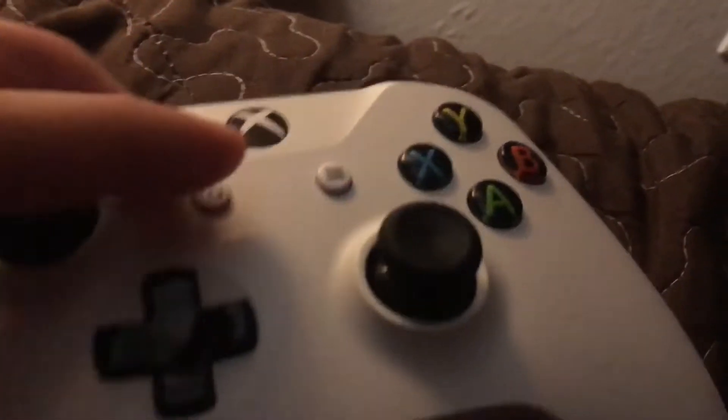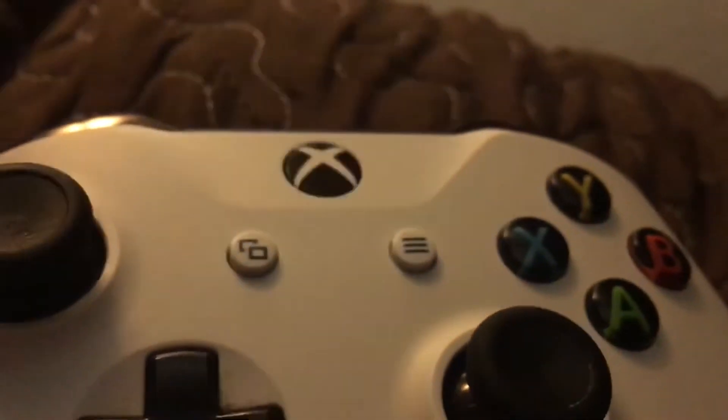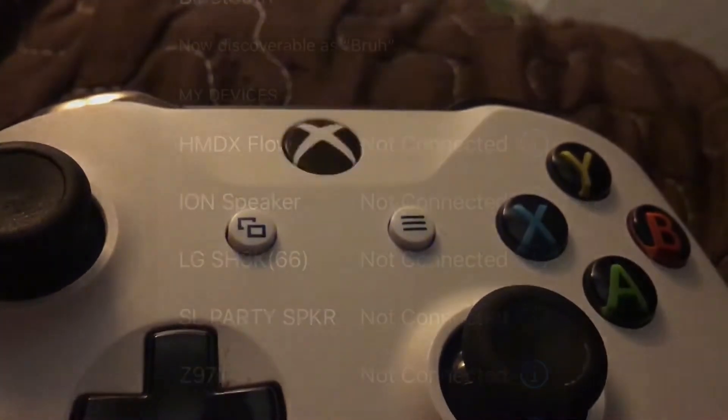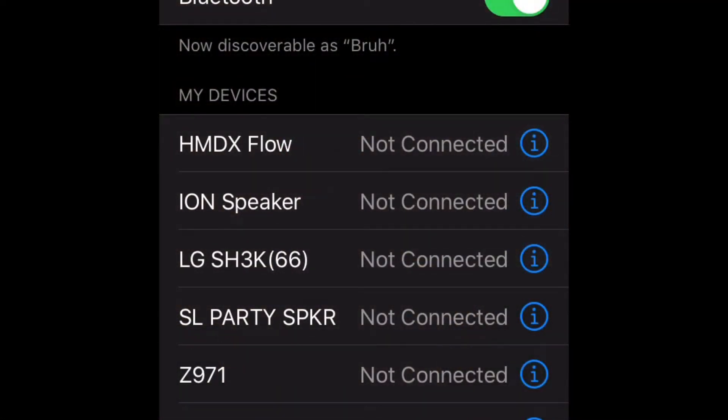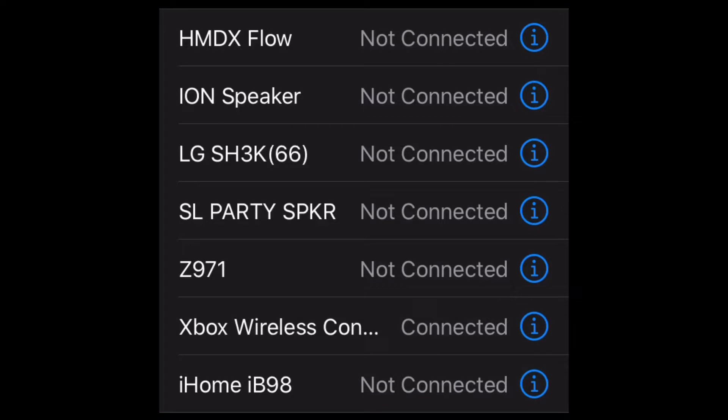So this is how you do it. Power on the Xbox One controller and hit the sync button on top. Then we'll be back in the iPhone settings. Once it starts blinking, you just scroll down to other devices and tap on Xbox wireless controller. Now your Xbox is connected to your iPhone.